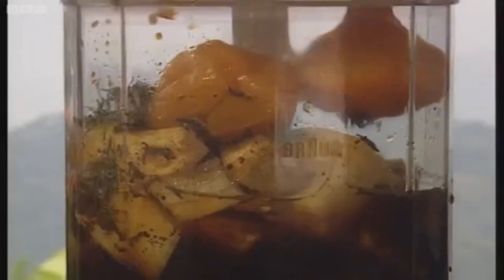Then we just blitz that together. The idea of the soy sauce and the vinegar is not only that it moistens all your other ingredients, but it tenderizes the meat. That's the most important thing.